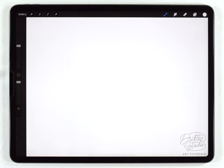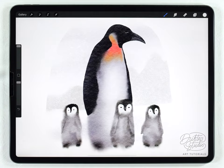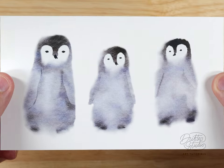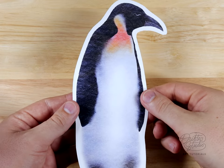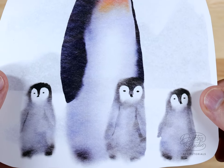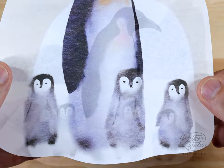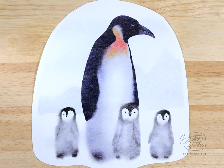Hey everyone, my name is Kelvin and welcome back to another watercolor tutorial for Procreate. In today's video I'm gonna show you a really interesting technique to paint penguins. I'll try to break it into two and a half parts: the first part covers baby penguins, the second part adult penguins, and the third part combines them into a scene. As far as difficulty, this whole project is suitable for beginners.